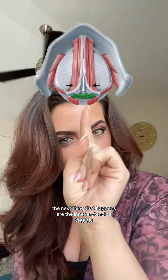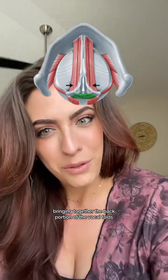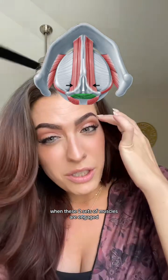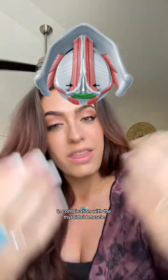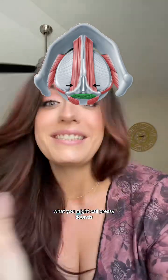The next thing that happens is the inner arytenoids engage, bringing together the back portion of the vocal folds. When these two sets of muscles are engaged in combination with the thyroarytenoid muscle — the bicep of the vocal folds — we get some really firm closure: what you might call pressy sounds.